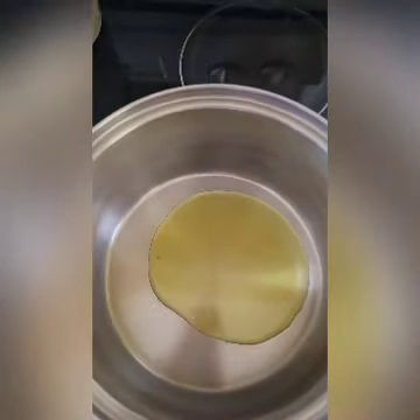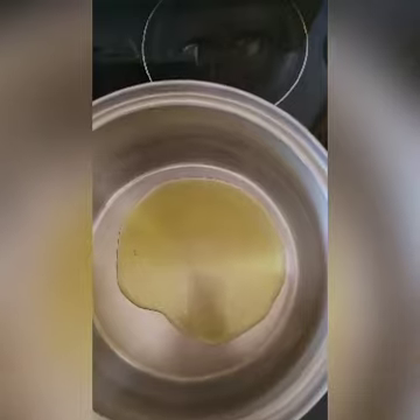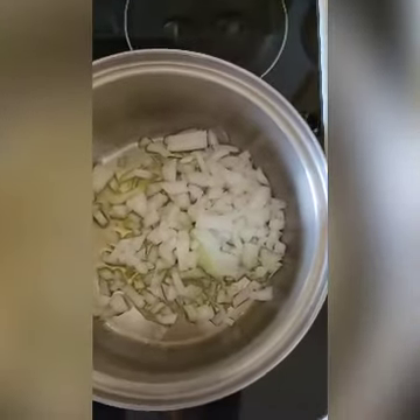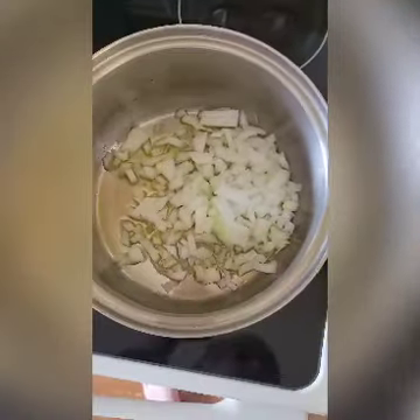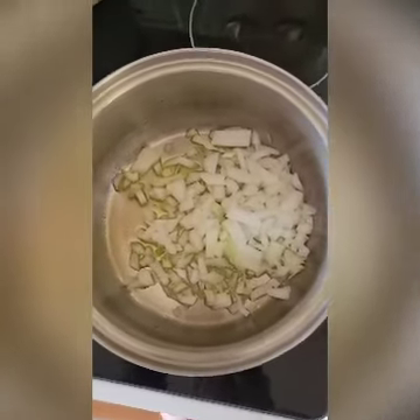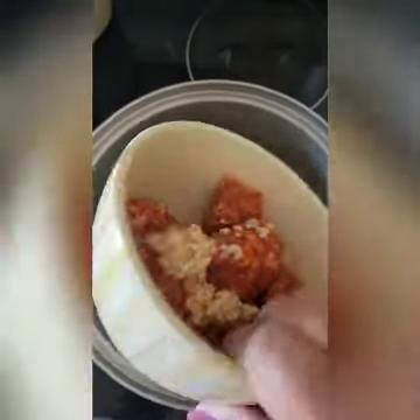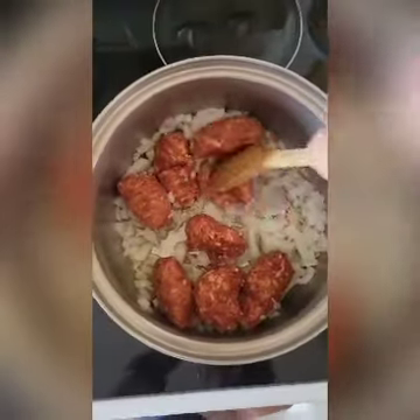I've got about a third of a cup of olive oil in the pan. To this I'm going to add one medium onion. I also have six ounces of hot Italian sausage and two teaspoons of garlic. I didn't have bulk sausage — I had the kind in the casing, so I just squeezed it out of the casing. We're going to get this browned up nice.